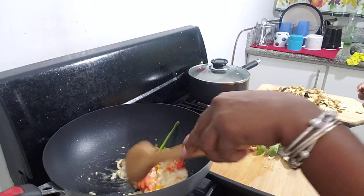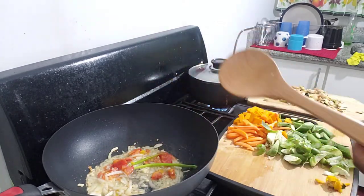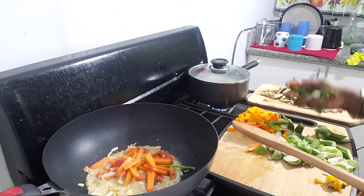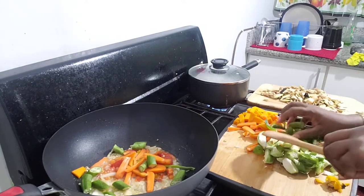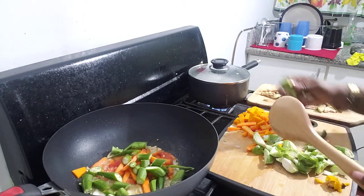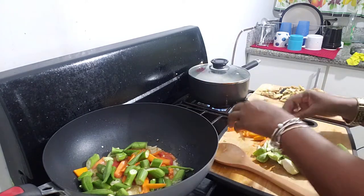What you tend to do when you're stir frying - always add the foods that are hardest to cook first, and then you add the easier ones. So what I'm going to go with, of course, are my carrots and my okra. I'm going to add my okra and my carrots. I'm separating my carrots here.